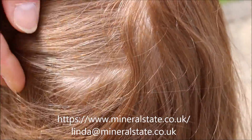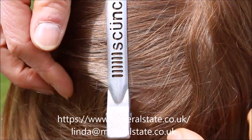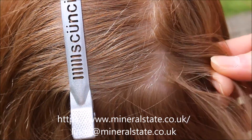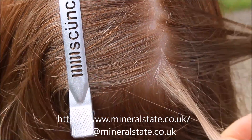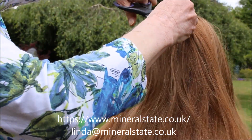It might be a good idea to just get a clip and hold the hair to one side so that you can get a good hold of the hair. Cut the hair as near to the scalp as you can.